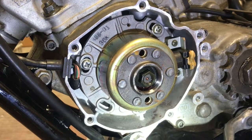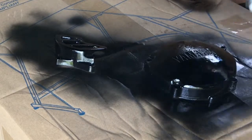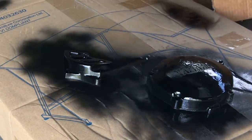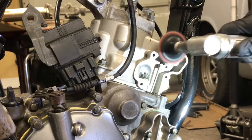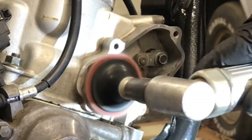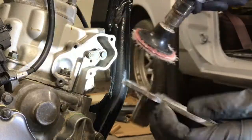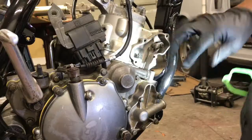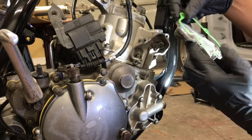Alright. Wipe our surface off — you see we got our gasket here, we're going to line it up with our cover.